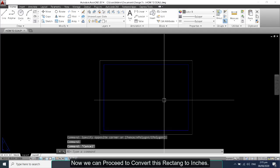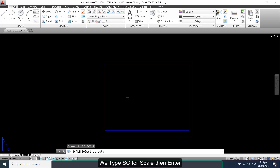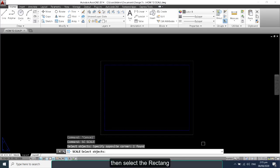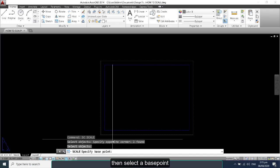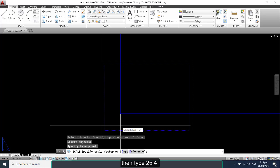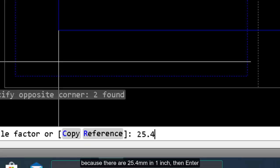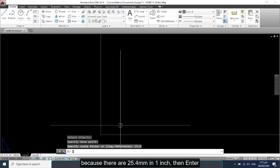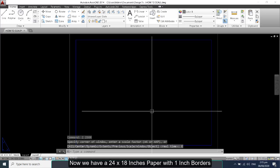Now we can proceed to convert this rectangle to inches. We type 'sc' for scale, then enter, then select the rectangle, select a base point, then type 25.4 — because there are 25.4 mm in 1 inch — then enter, and then zoom extents. Now we have a 24 by 18 inches paper with 1 inch borders.